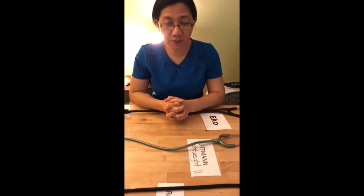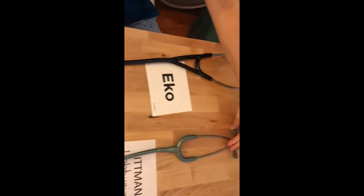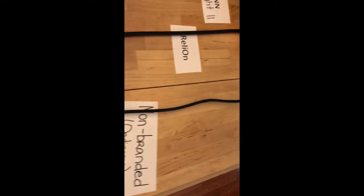Hello everyone, welcome to our website, themedicaldevices.com. We do reviews and videos about different kinds of devices, most of them the latest ones on the market. For today, we're going to compare the Echo Core electronic stethoscope to other kinds of stethoscopes. I have four different kinds: the Echo Core electronic stethoscope, the Littmann Lightweight II, the Rely On, and an unbranded ordinary type of stethoscope.